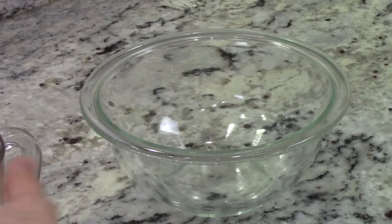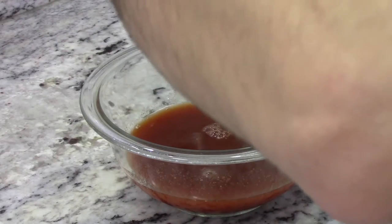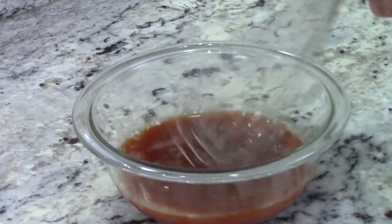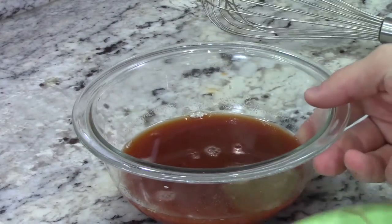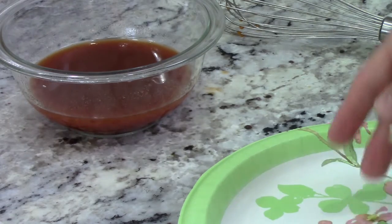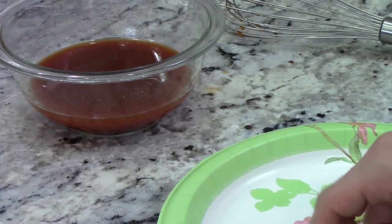Now there's one more ingredient going in — garlic. If you're a fan of this program you know I like garlic quite a bit, and I love garlic and sriracha together. I have some garlic cloves I peeled beforehand — I like to do it in big groups. I'm going to go with eight cloves.